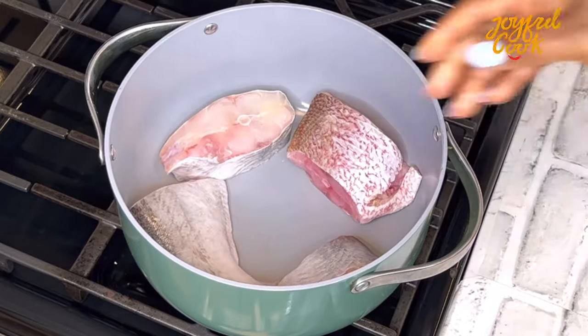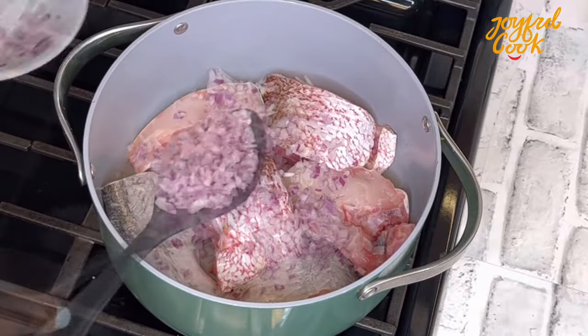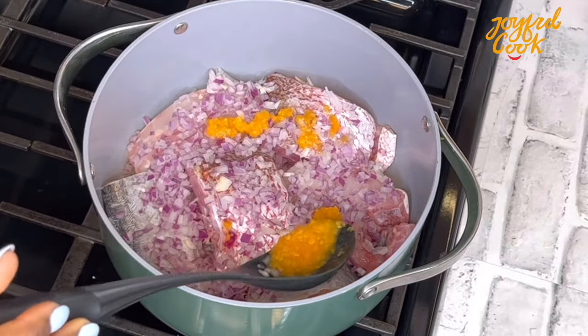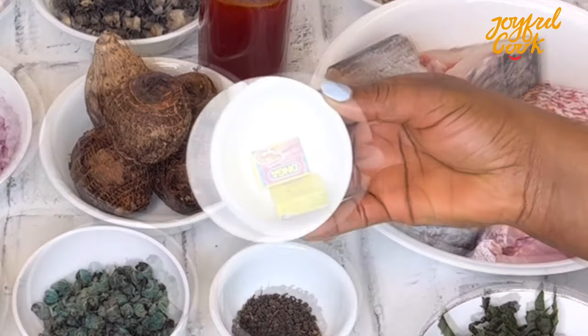To begin, I'm going to add the fish in the pot. I'm going to show the ingredients as I go, so please stay with me. Next I'll add some chopped onion over the fish like so. Next I'm going with some yellow pepper — I love yellow pepper for this soup because it adds a beautiful aroma.